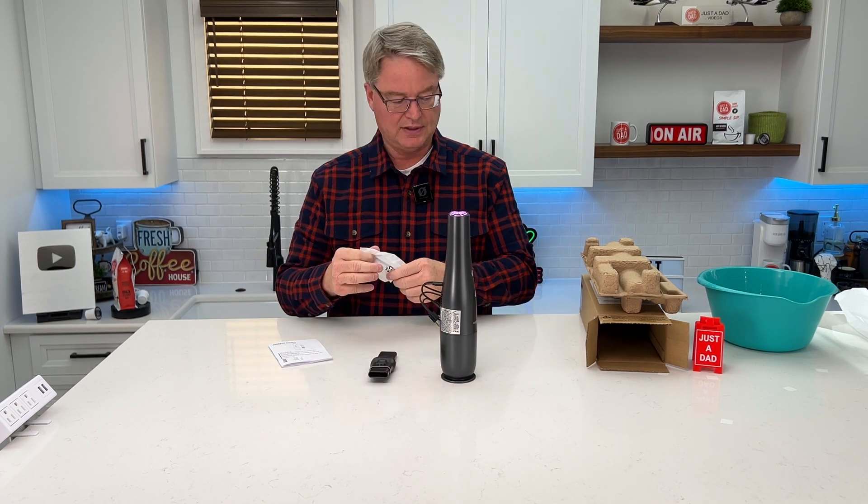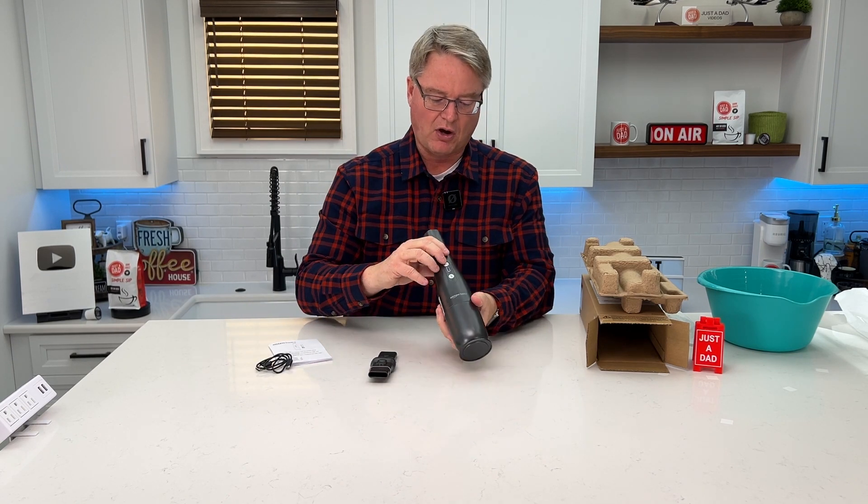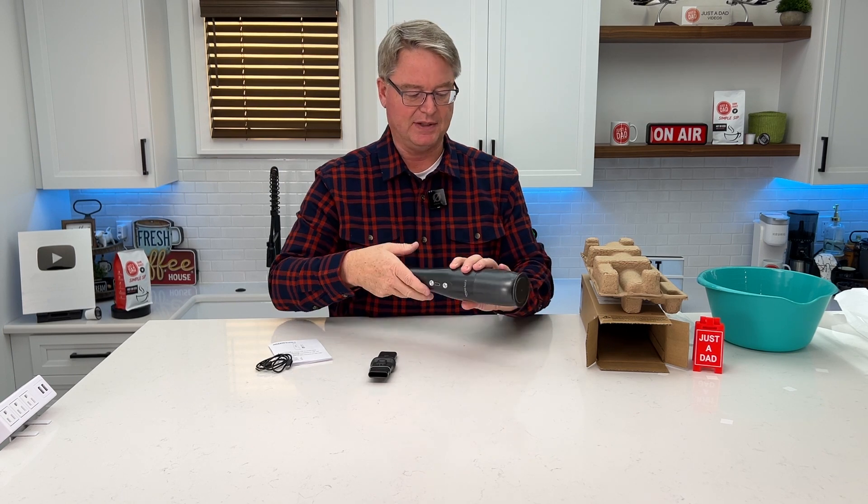It also has a built-in light. So here's everything we get. Once you've got it fully charged, there are indicator lights here to let you know the status of your charge. It's got a simple power button and it has a light button.